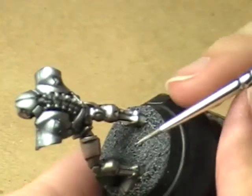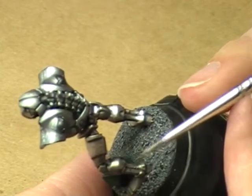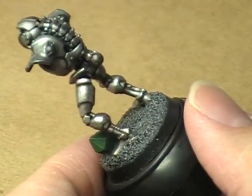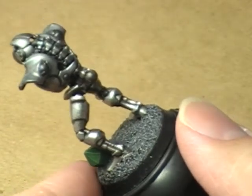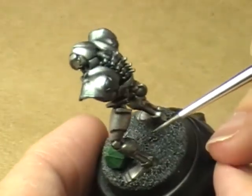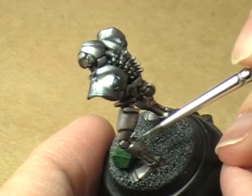As I was saying, the Crimson Fist tutorial should be coming up pretty soon. I am considering probably end up doing it too, because I haven't done it in a while. To be honest with you, it's just one of those things that I kind of really want to do.